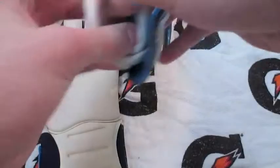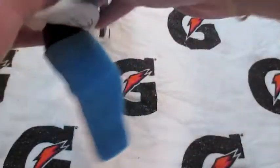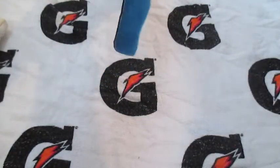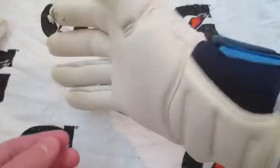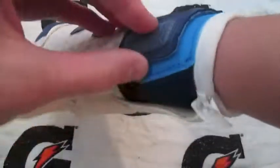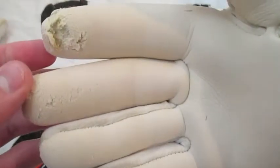I got a size eight in these gloves and they fit more like a seven honestly — I was really surprised. Initially I thought ProDirect sent me the wrong size, they're so small. But I like these because they're skin tight, and originally I thought they would be far too small to use as game gloves or that there wouldn't be too much surface area, but the grip on them is incredible.